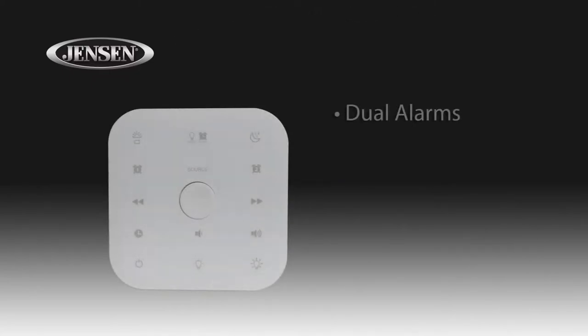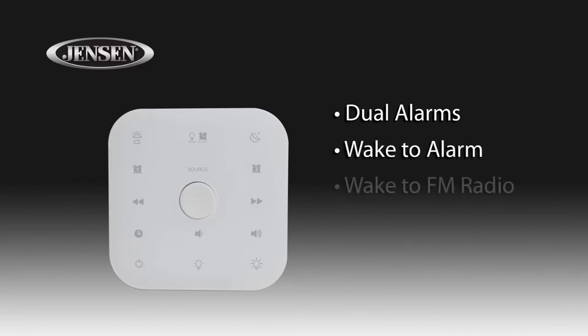The dual alarm feature allows you to set two separate times for waking up. Wake to an alarm, FM radio, or one of three different nature sounds.